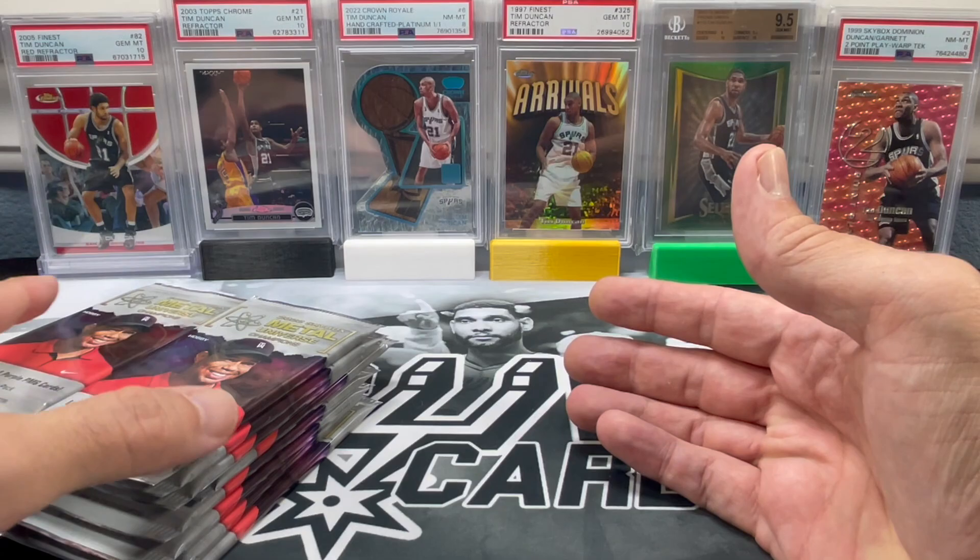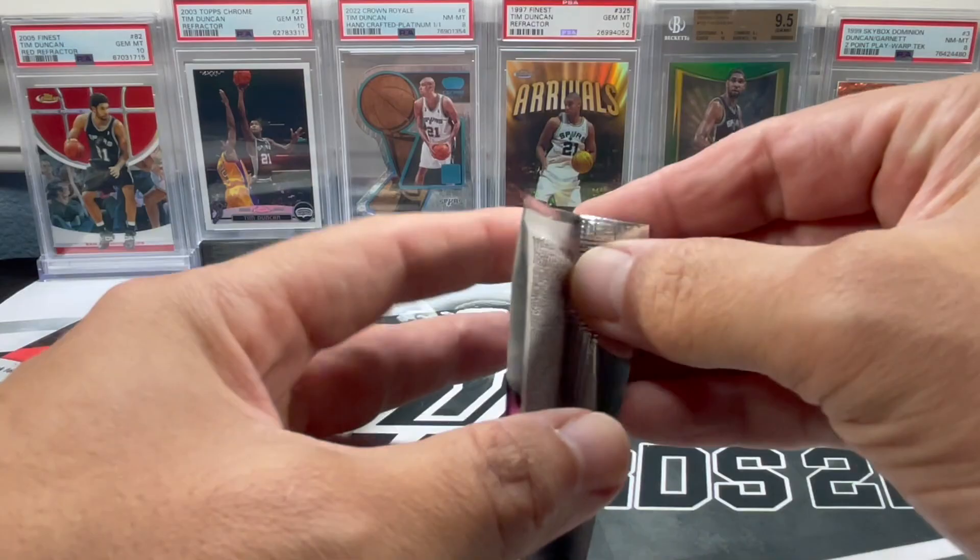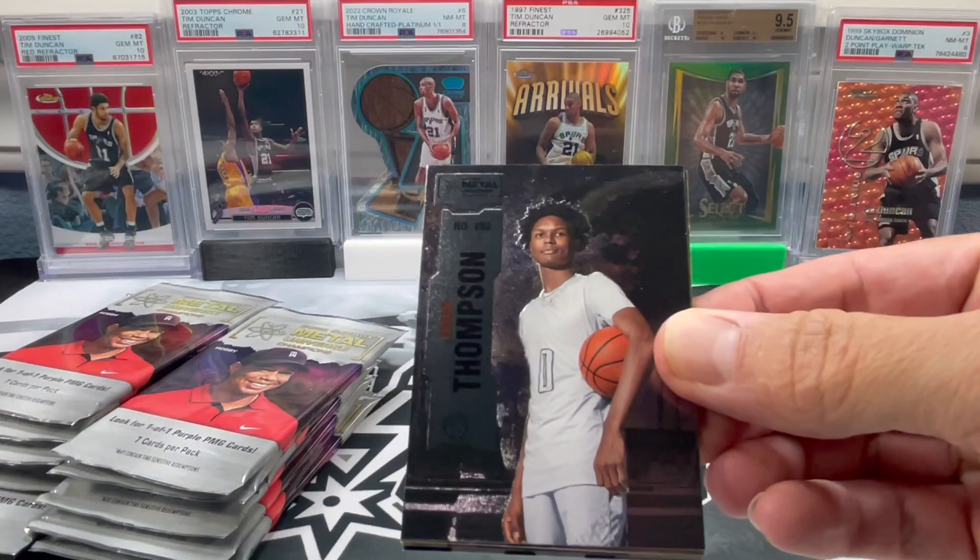Hoping 2023 basketball is going to be a lot cheaper - it's looking like it's going to be. Let's get into this. If you all open up one of these hobby boxes, let me know down in the comments what you all pulled.